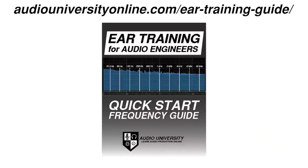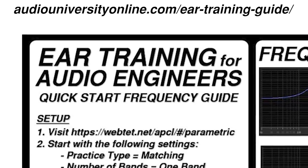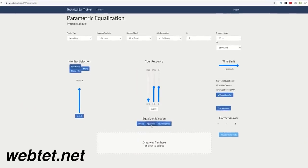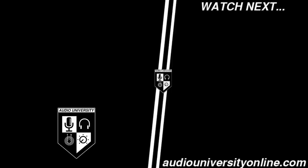In order to start mixing with your ears, you need to learn to trust your ears. And one of the best ways to do that is with ear training. I want to help you get started right away with a free guide that you can download at audiouniversityonline.com/eartrainingguide. That guide will introduce you to a system that takes 10 minutes to learn and just a few minutes a week to practice using a free tool. To learn more about that ear training method, watch one of the videos that's on your screen now.